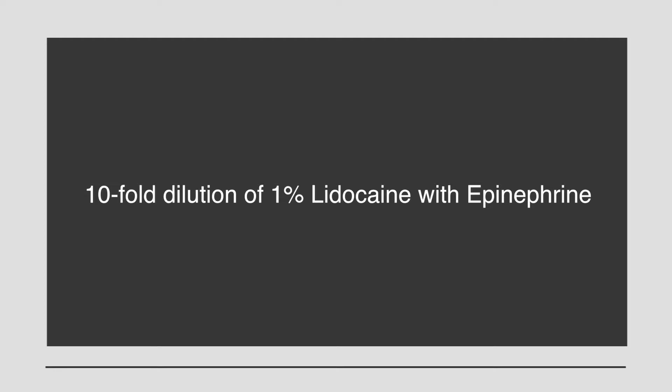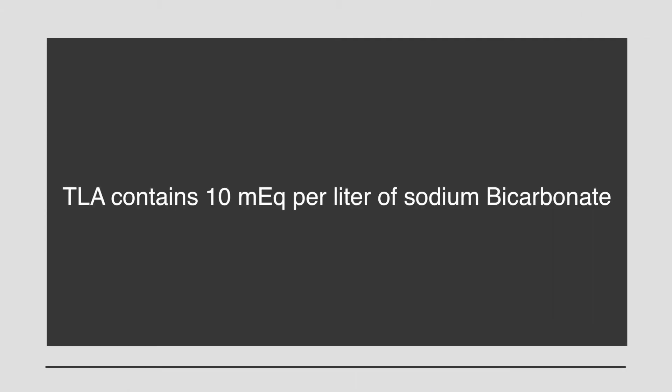TLA consists of approximately a 10-fold dilution of 1% lidocaine with epinephrine in a bag of normal saline. Commercial lidocaine with epinephrine is an acidic solution in order to prolong the shelf life of the epinephrine and to increase the solubility of lidocaine. However, for Tumescent Lidocaine Anesthesia, we raise the pH of the solution with 3 milliequivalents of sodium bicarbonate.